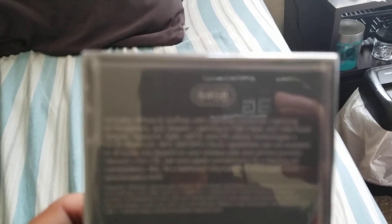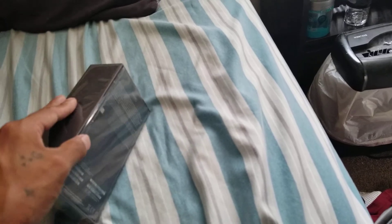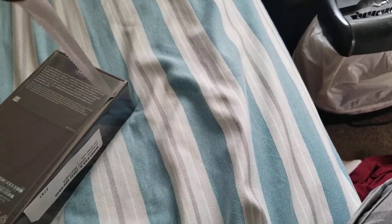Let's see if it'll focus. Yes! I picked this model because I actually did not want to buy the iPhone X because the iPhone X sucks.